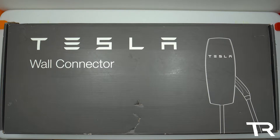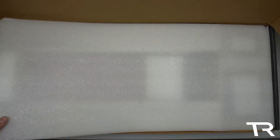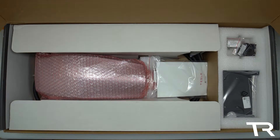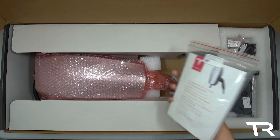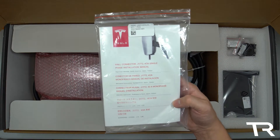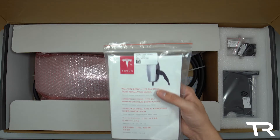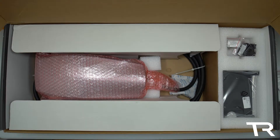At first glance, I thought I had gotten ripped off, as the box looks identical to a standard Tesla wall connector and even shows the regular connector on the end. Upon opening the box, the first indication that something is different is the installation manual, which clearly shows the J1772 wall connector, along with the same 40-amp rating just like the regular wall connector.